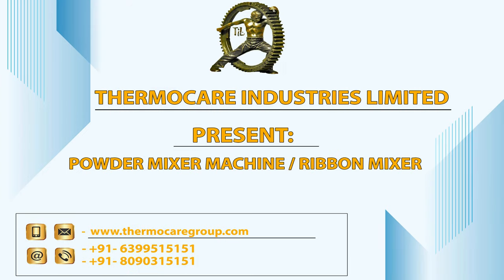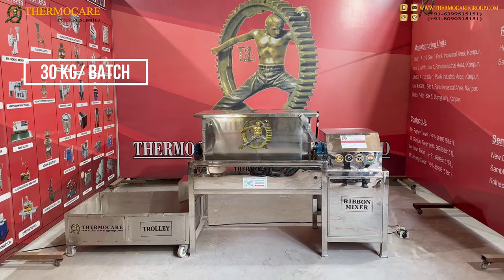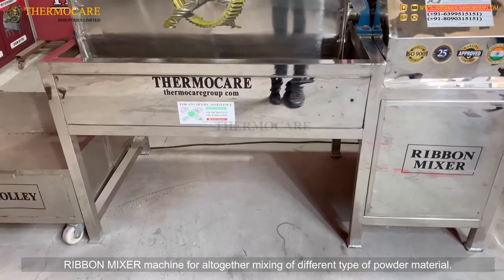Thermacare Industries Limited presents the Powder Mixer Machine Ribbon Mixer. This is a 30kg powder batch ribbon mixer machine for altogether mixing of different types of powder material.